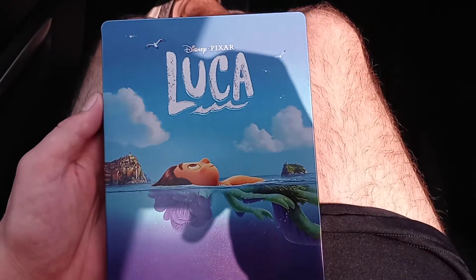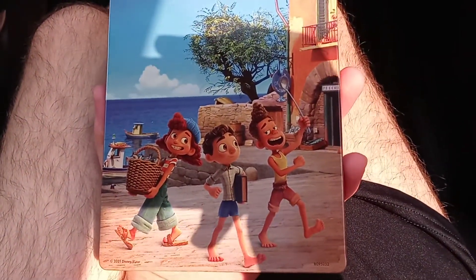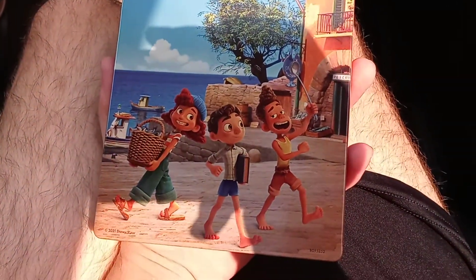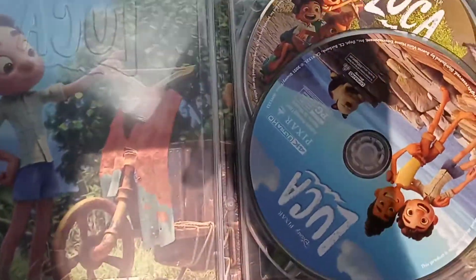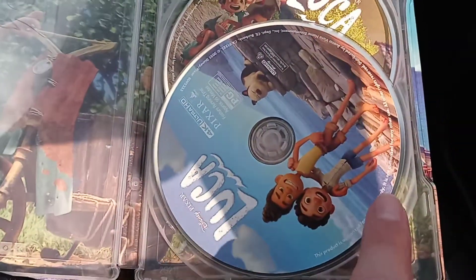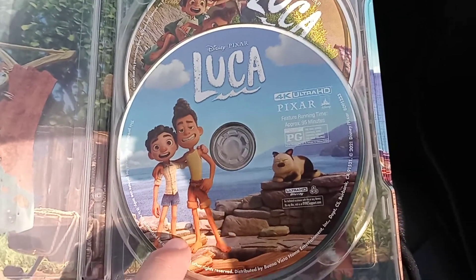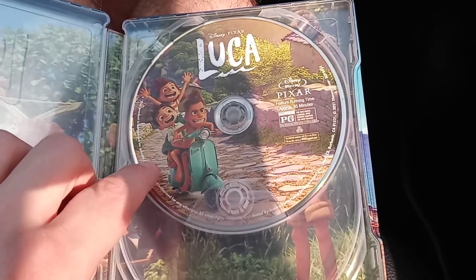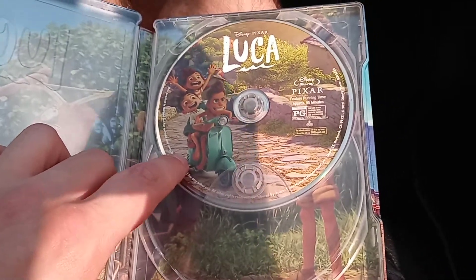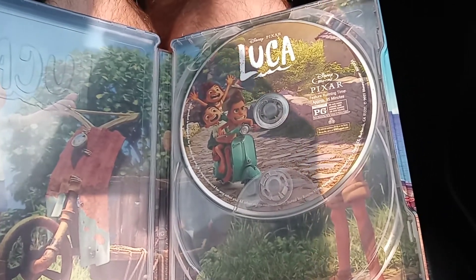Look at this — we have a nice Steelbook here, I love it. Let's grab a look at the back. Look at this, I love this artwork. This is nice artwork, guys. What do you think? I think it's cool. Alright, so let's open this up — not show the code. We have two discs. No bonus disc, but it comes with the one Blu-ray. We have the 4K disc with some nice artwork. It's 95 minutes. We also have the Blu-ray, and it has good artwork on it too. Pixar does do Blu-ray artwork — except for standard Disney Blu-rays. Only the Steelbook has artwork.